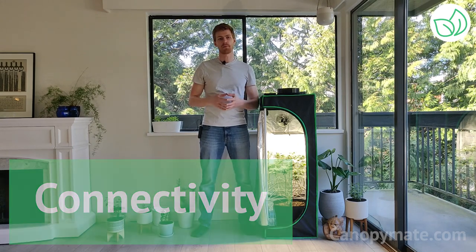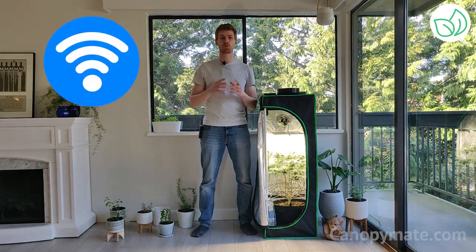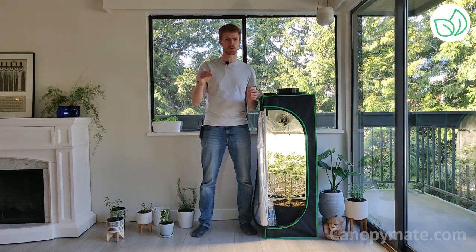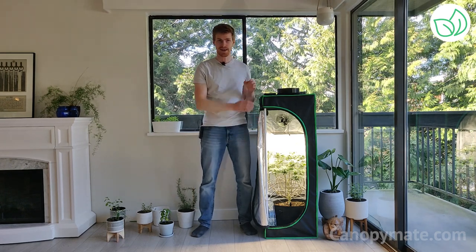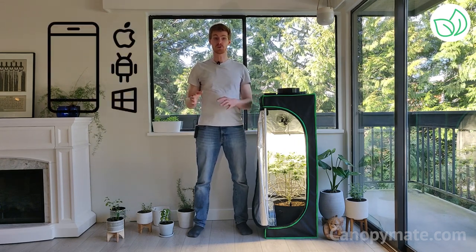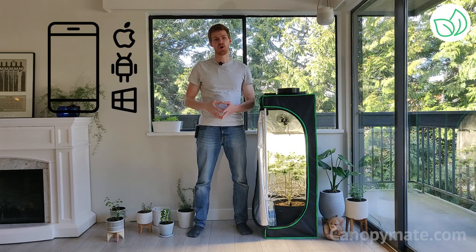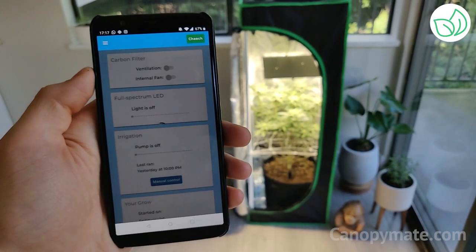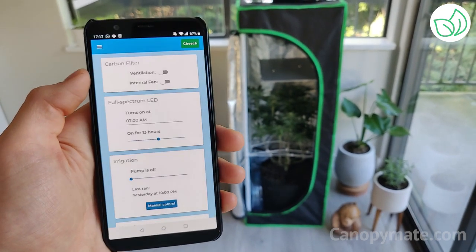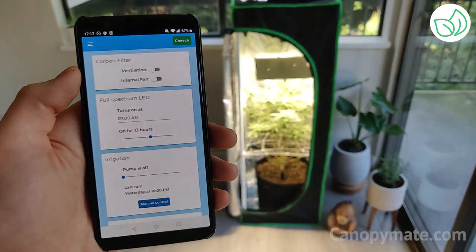The Canopy Mate is an IoT product. When you first set up your Canopy Mate, you can connect it to your wifi network and then control all of the functions from your phone anywhere in the world. All of the peripherals — like the full spectrum LED light, water pump, exhaust fan, and optional accessories — get power and receive instructions from the controller. The Canopy Mate comes with an Apple, Android, and web app. When you purchase a Canopy Mate, you will get instructions on how to download the app and add your device. From there, making changes to your plant is as easy as flipping a switch.